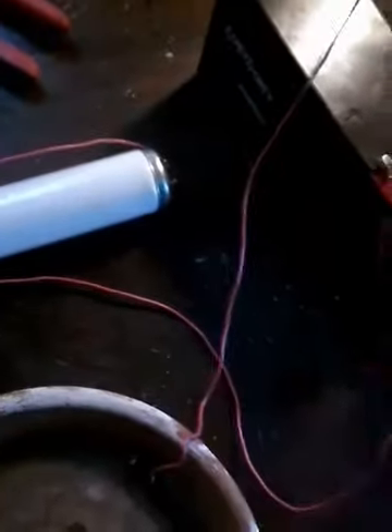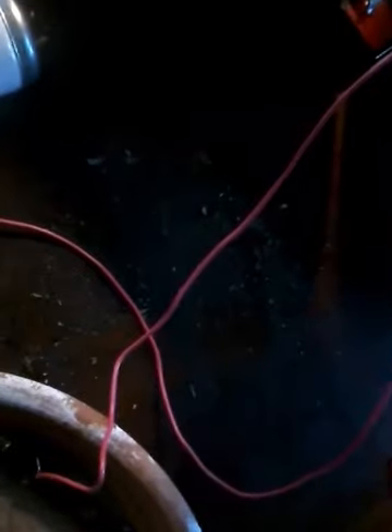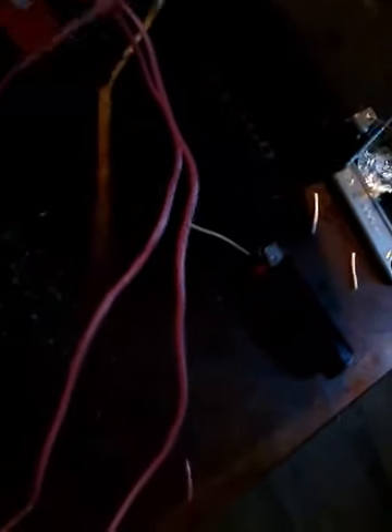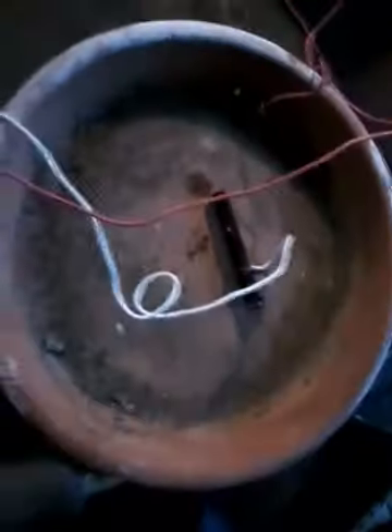So now I will hook up — I will hook this up to the negative right here, which goes to one of the carbon rods. And this one right here. So 24 volts here. All right, 24 volts — lights it up like the mother.